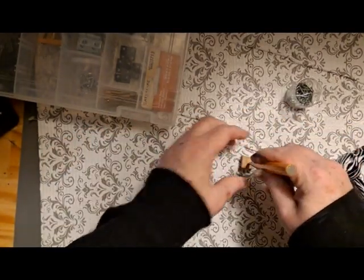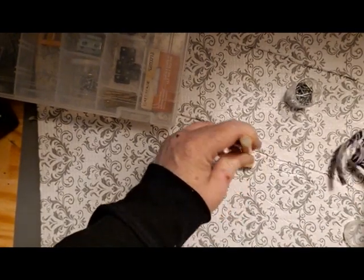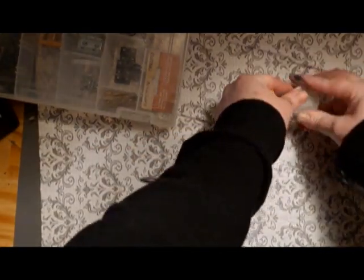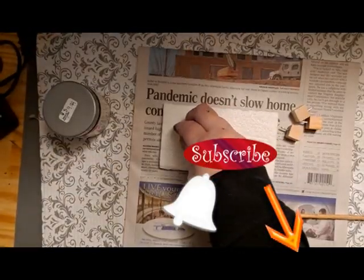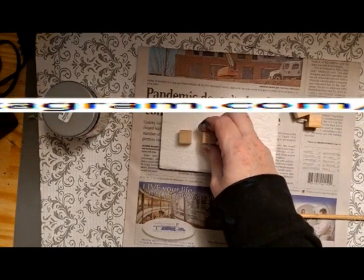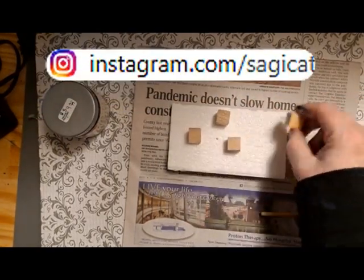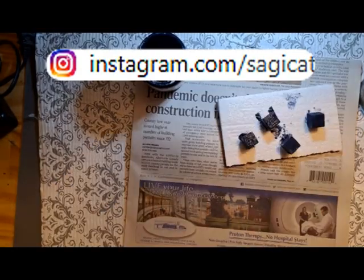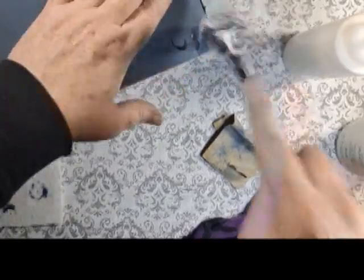I decided to add some blind nails to four wooden blocks and add feet to the bread box. I used what you would call a blind nail kit. I also used some wood glue to help secure these feet in place.